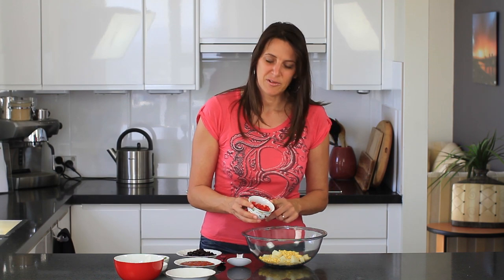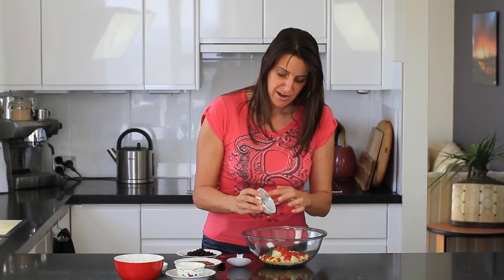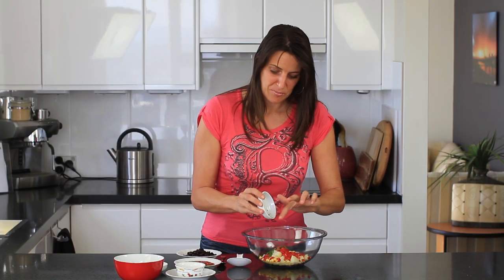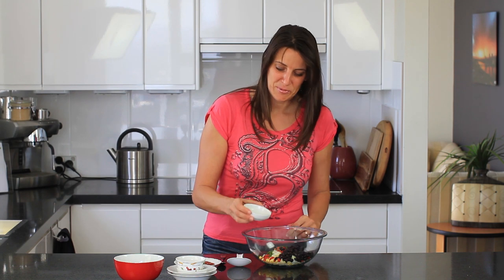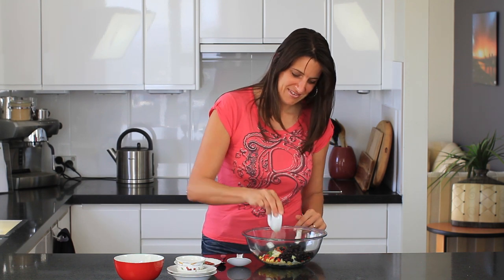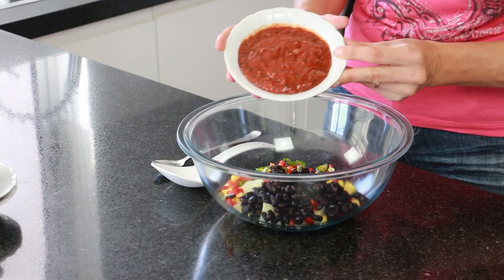I'm also adding in half of a diced red bell pepper, and one small green chilli — but you could use red, or if you don't like spice then leave it out altogether. I'm also adding in half a cup of black beans and three teaspoons of fresh lime juice.